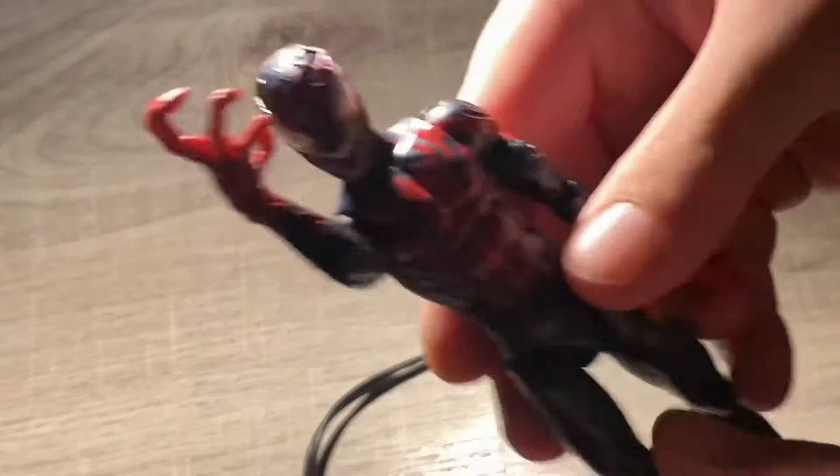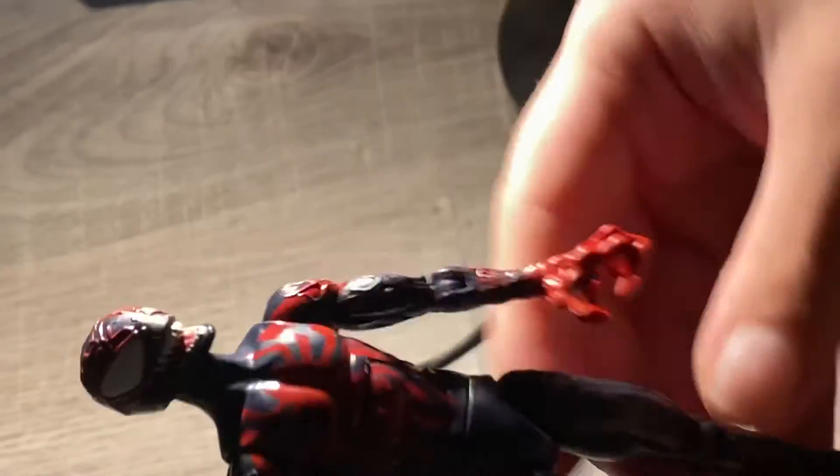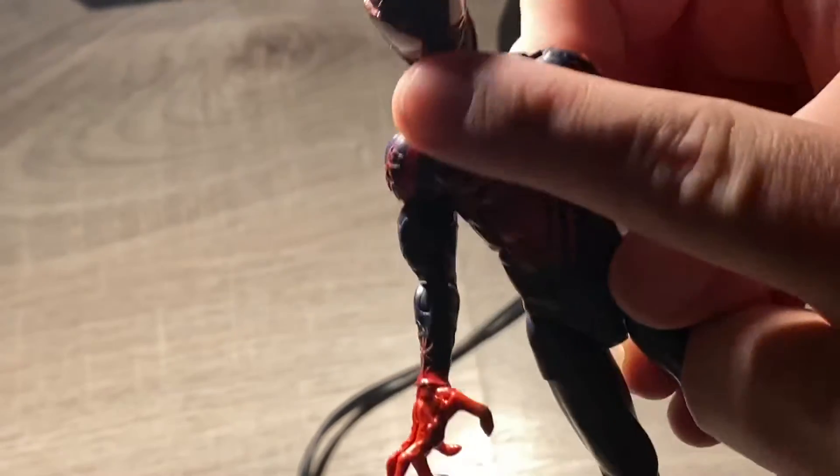It has like red here and the head sculpt is really nice. You can see how it has like sandems and teeth, like Venom taking over Spider-Man. This looks really great. All of this head scan — the face and the teeth — looks really good on the figure.